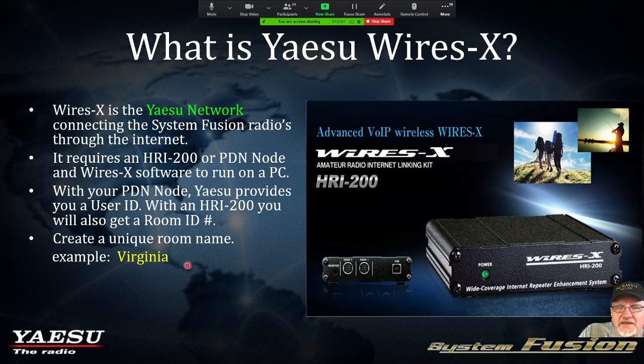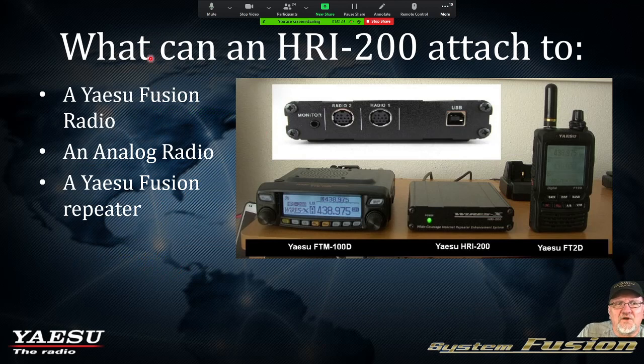You want to create a room that's pretty unique. The Richmond RATS group has created the Richmond room, which is a very good name considering where it's located. What can an HRI-200 attach to? It's an interface that allows you to connect a radio through the HRI-200, out the USB port to your laptop or desktop, which is connected to the internet. You can also use an analog radio — yes, you can actually use an analog radio to go through the WIRES-X network — and of course a Yaesu Fusion enabled repeater.